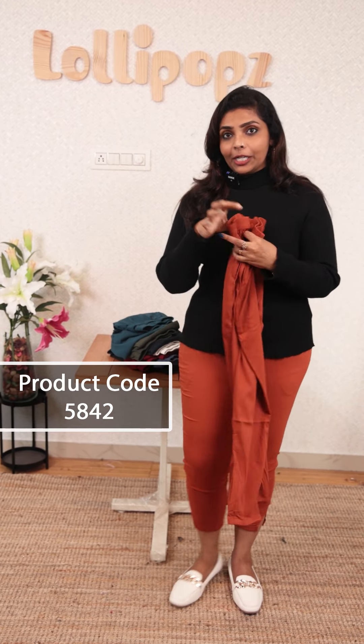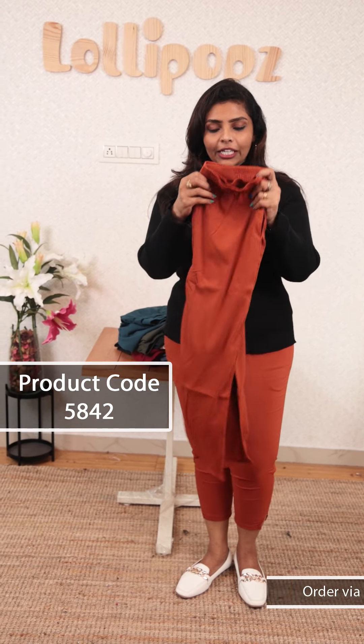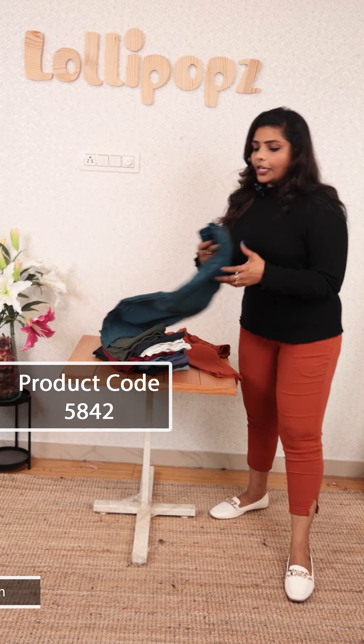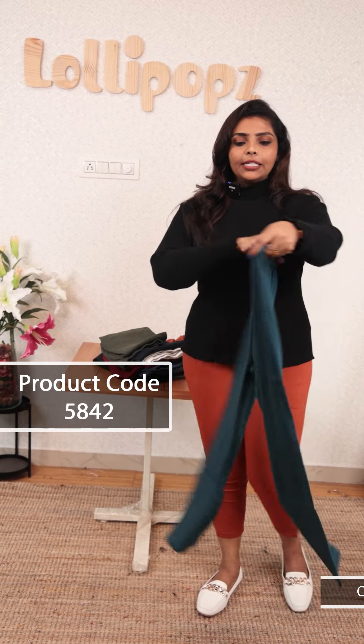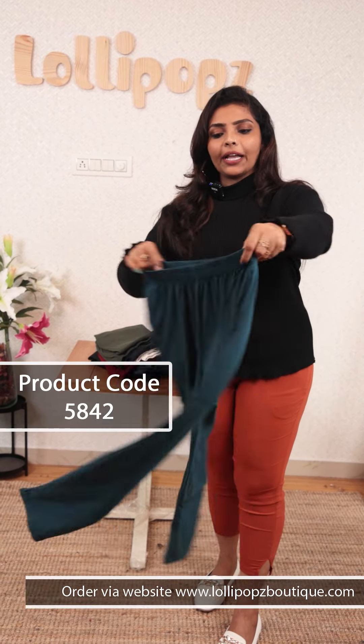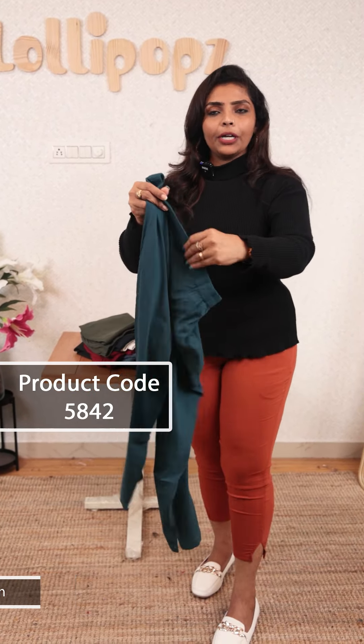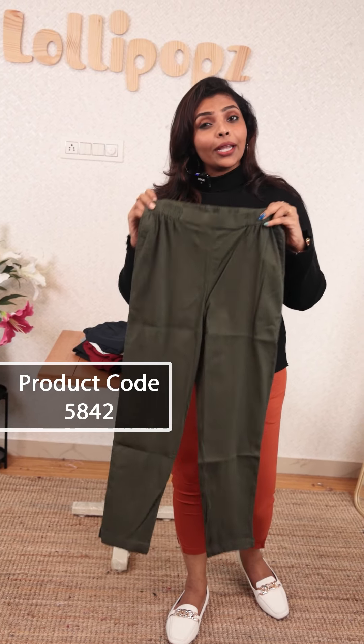How do you use multiple waistless styles? The first one is burnt orange, which is $699. The next one is teal blue shade. It is the same pattern, with elastic waistband on the back. High waist is a cigarette fit, pencil fit. The next one is green. The colors and samples are very useful.